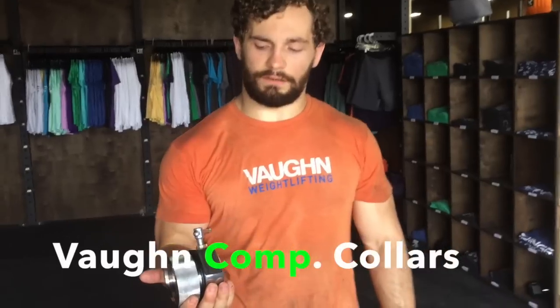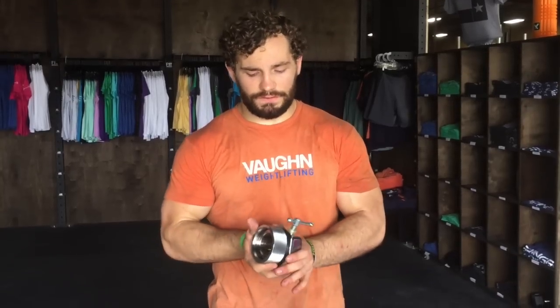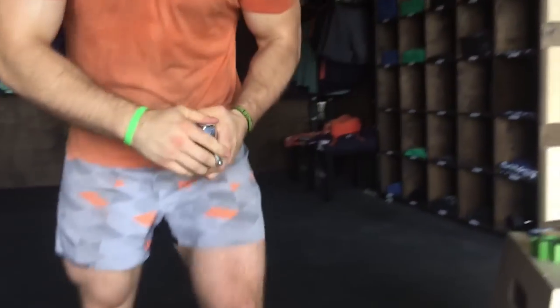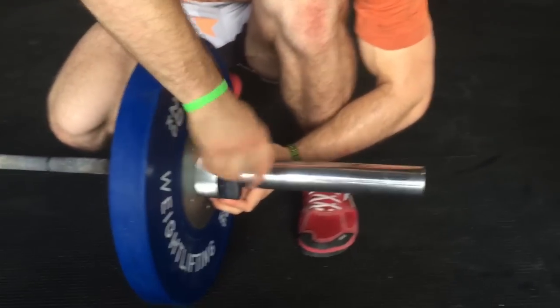Here we have our Vaughn Weightlifting Competition collars. These are 2.5 kilos — this is the standard you would see in weightlifting meets sanctioned by USA Weightlifting. You can also use them for heavy lifts and training. You want to make sure this outer ring is tightened all the way on against that rubber band, and you just slide it on and twist.